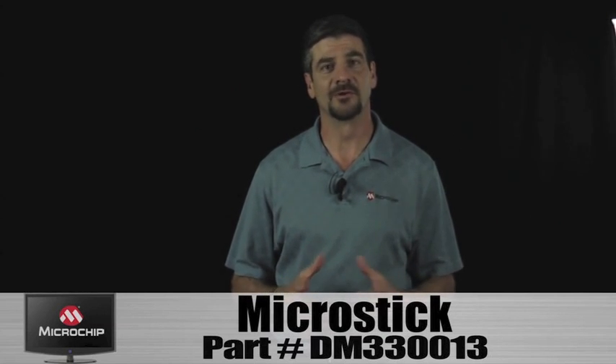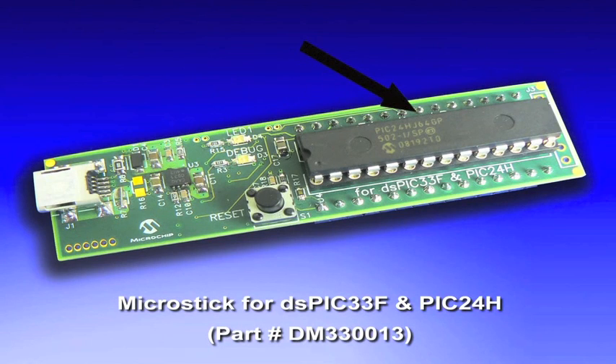Let's take a look at the board. The kit includes both the DSPIC33F and a PIC24H. The board is socketed for easy device change-out, it's USB powered, has a built-in programmer and debugger for use with MPLAB IDE, onboard 3.3-volt power regulation, a reset switch is also included with a user LED and a debug LED.